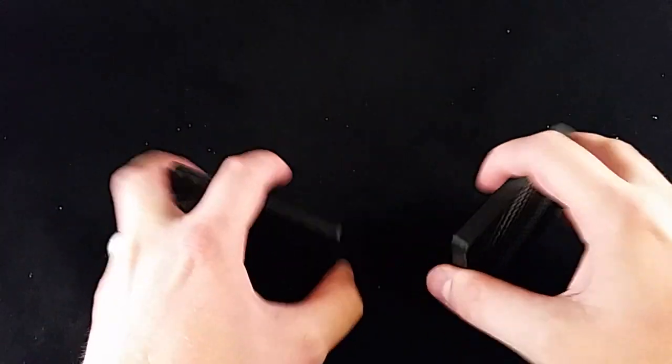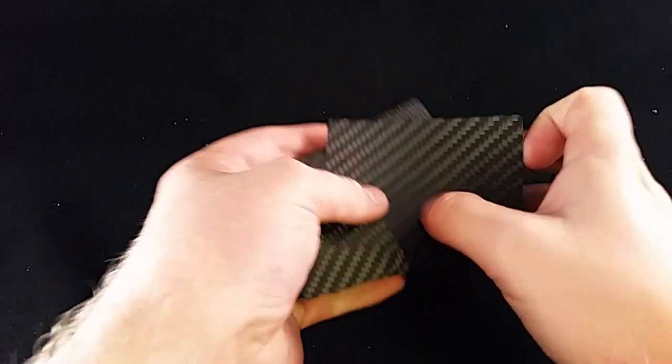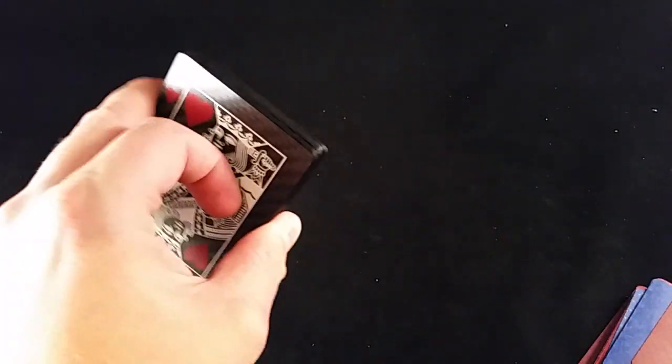That second part — the riffle back — is a little bit harder to do. So yes, they're a little bit stiffer than paper. Obviously paper cards bend a lot easier and are not as durable.